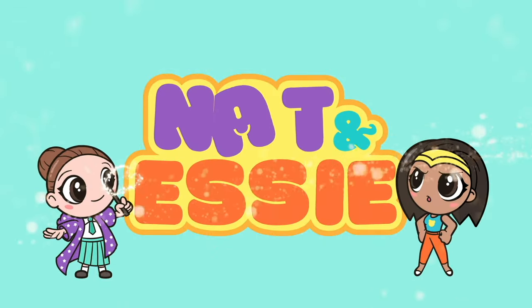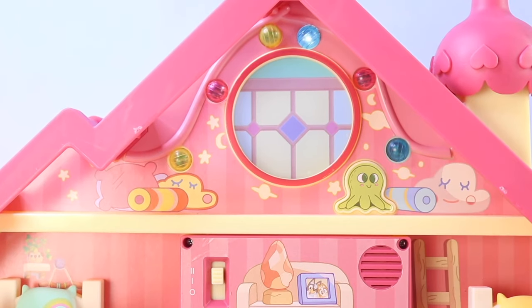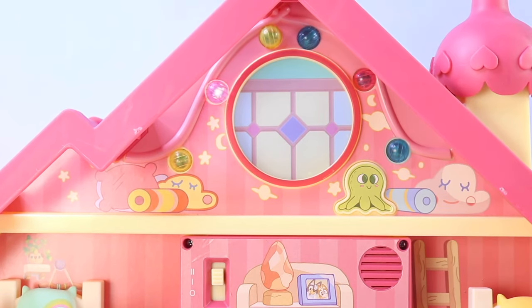It's Nat and Essie, plus Sprinkles the Bear. Let's begin.